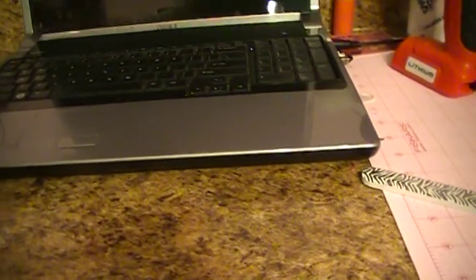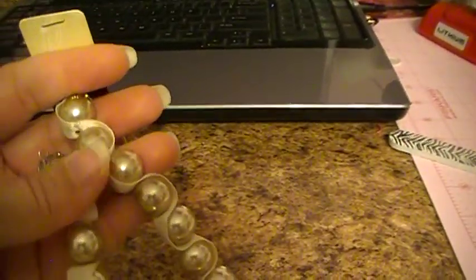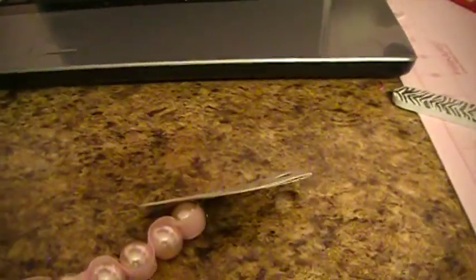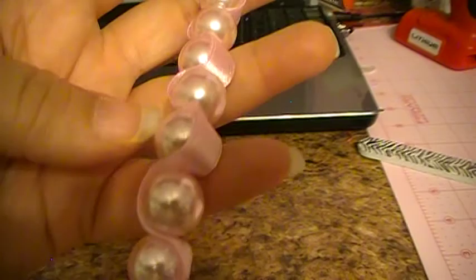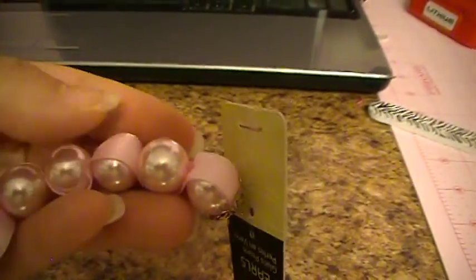I only had one of those. Then I got these vintage pearls — they're wrapped in ribbon and you just take the whole thing apart and put it in the containers. And then I got pink for making some breast cancer awareness charms. This pink is like baby pink — it's basically the same color as this ribbon, it matches it perfectly.